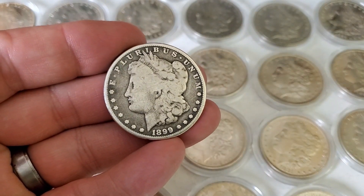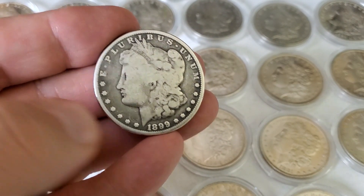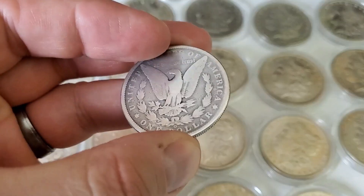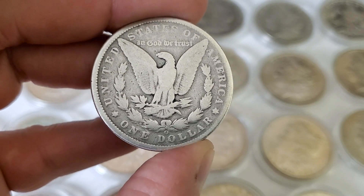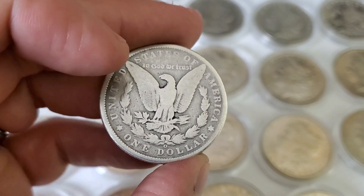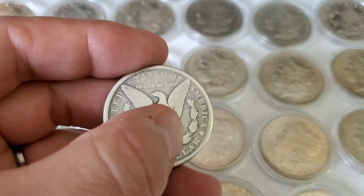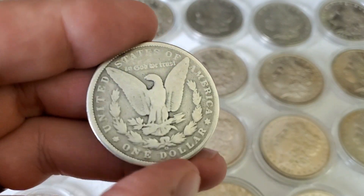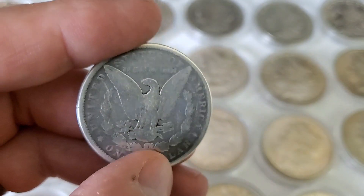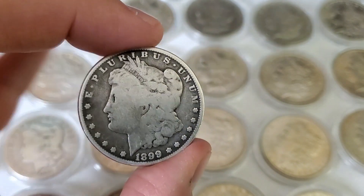This is a great example of a cull Morgan. As you can see from the date on the bottom, this is an 1899. Check out the wear on this coin — Lady Liberty is fairly worn, a lot of the detail is missing. It's not the worst of coins, but it's pretty worn. On the reverse, we can see it has a mint mark, and that mint mark at the bottom is an O, which stands for New Orleans. The last Morgan that New Orleans minted was in 1904, so that's pretty neat. But check out the condition — look at the wings and the breast of the eagle, all that detail is worn off. This coin has lost its numismatic value. And that's what a cull is: a poor-conditioned coin that's now traded only on its silver content.